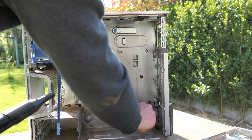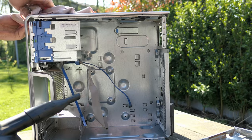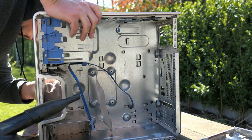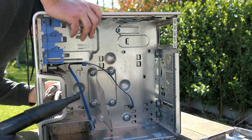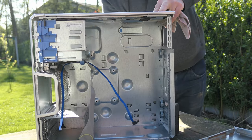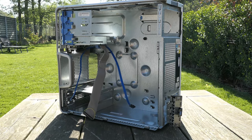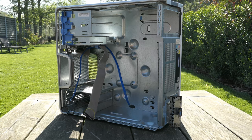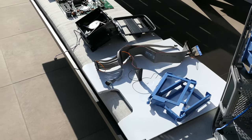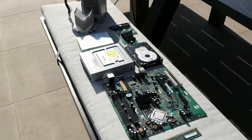That goes for the last stretch to get the case as clean as possible. The worst part is done and you can see all components in better shape laid out nicely here. All I can say is that this looks a lot better already.